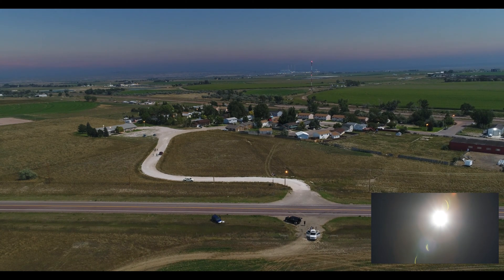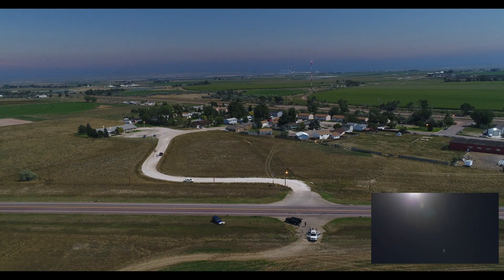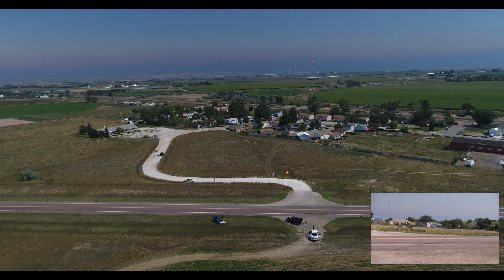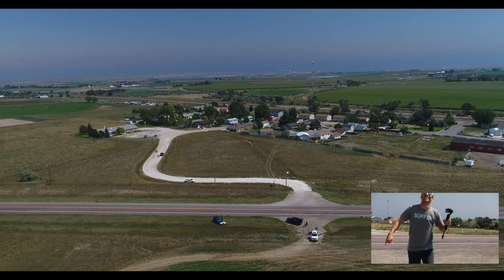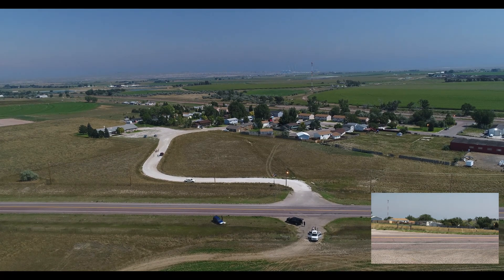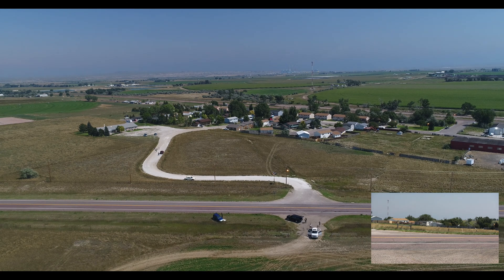That was so cool. I should probably stop my camera now. Oh my gosh, look how bright it is now — it's really coming out. The drone is pointing towards us right now. Dude, that is crazy. Look at the lighting right now — look how crazy it is. That was nuts.